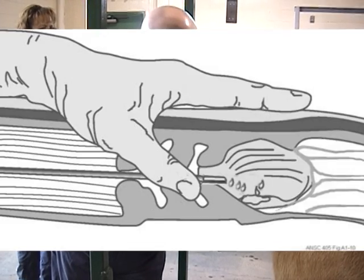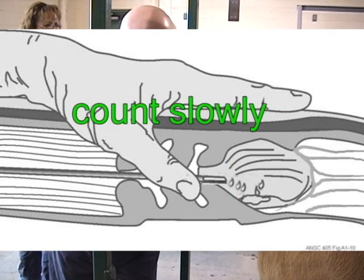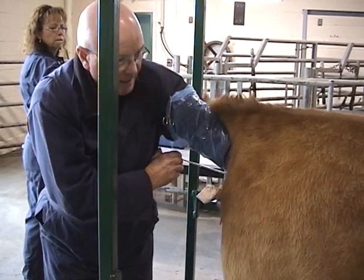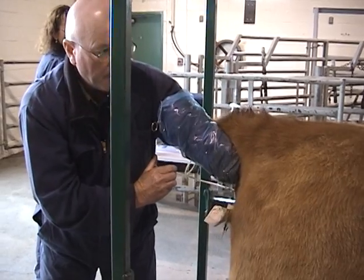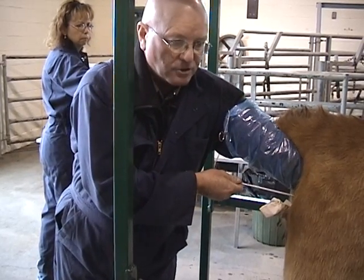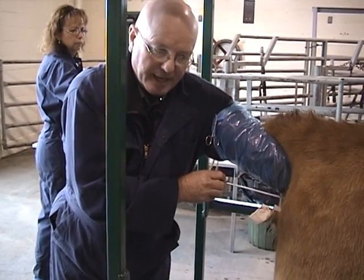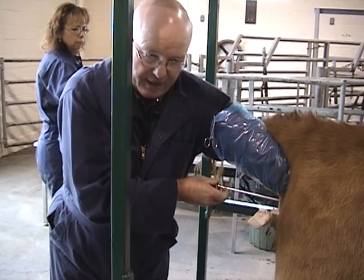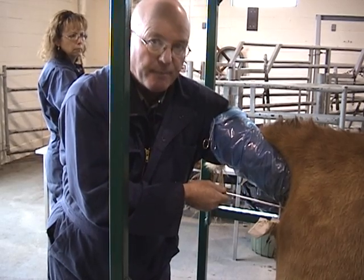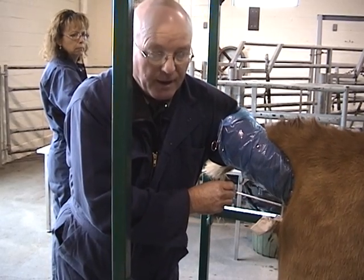I'm now going to inseminate — inoculate the semen into the body of the uterus. As you're inoculating, you want to count between five and seven. You want a slow, steady, even deposition of semen into the uterine body. If she kicks, belches, or shifts position as you're depressing the plunger, stop, stay with her, lean against her, let her settle back down, and then re-identify your rod tip. If you don't re-identify your rod tip, she only has to take a half a step back and you can be up the right horn. So re-identify, then continue to deposit the rest of the semen into the uterine body.